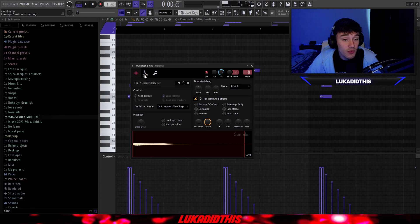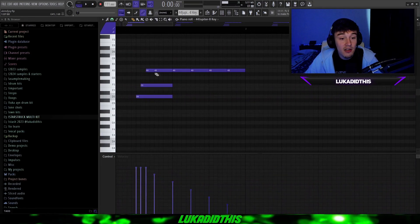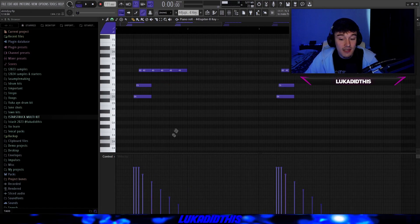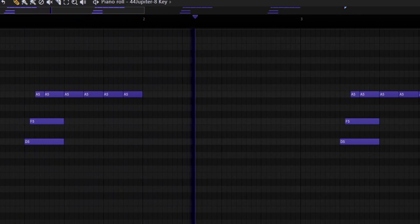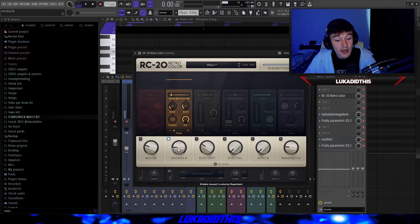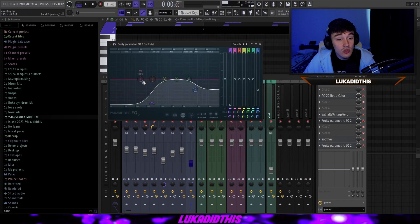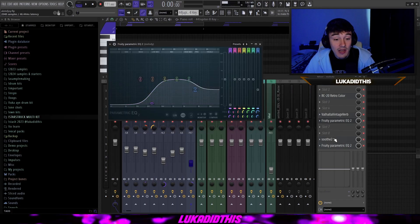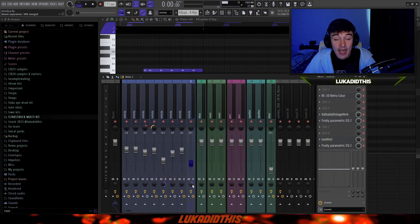For the next element, I had a 44 Jupiter 8 key. I didn't play with the envelope at all — just put the mode to stretch. It's a very simple pattern: basically a D minor chord, but I tried to replicate a simple delay with A notes by going down with the velocity as well. I just copied it over. For effects, I have the RC20 for wobble, then Valhalla Vintage Verb with tweaked mix, decay, low cut, and pre-delay. Then a simple EQ to cut the lows and darken the highs, Soothe with these settings, another EQ to cut the muddy lows, and 38% in mono.